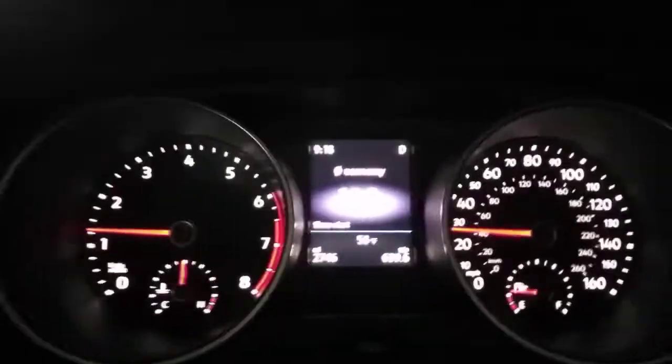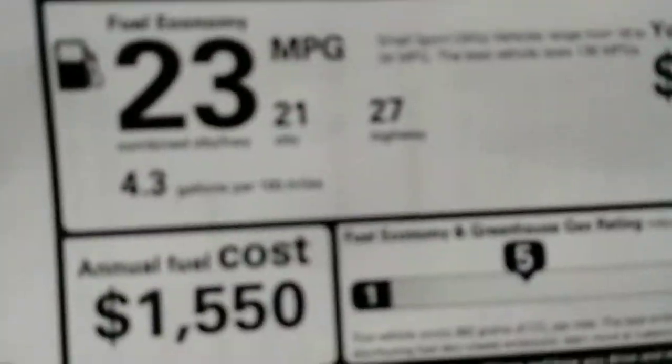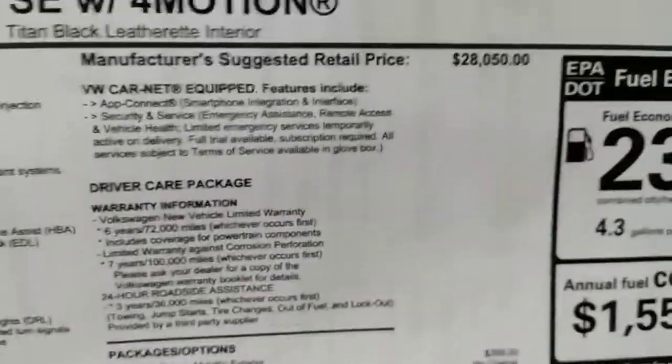As for fuel economy, I haven't really been paying attention — that's not an accurate number since I've been messing around at idle. I would expect around 23–25 mpg. Looking at the window sticker, it says 23 city, 27 highway — yeah, that's about right. You also get roadside assistance and everything else. So if you're looking for a hassle-free, worry-free experience — a vehicle you can lease for two or three years, that does everything you need — whether it's for your nanny or your mom, it's easy to get in and out of because it's higher off the ground.